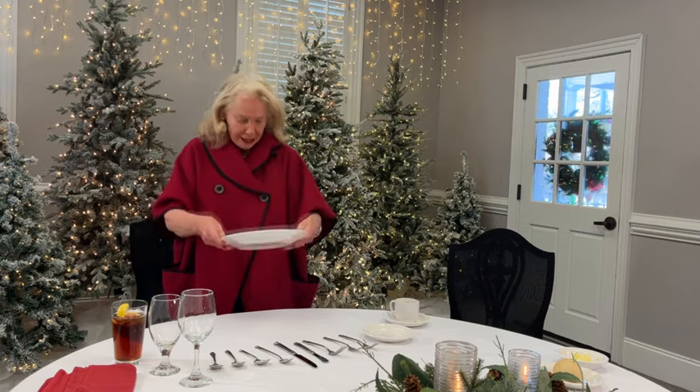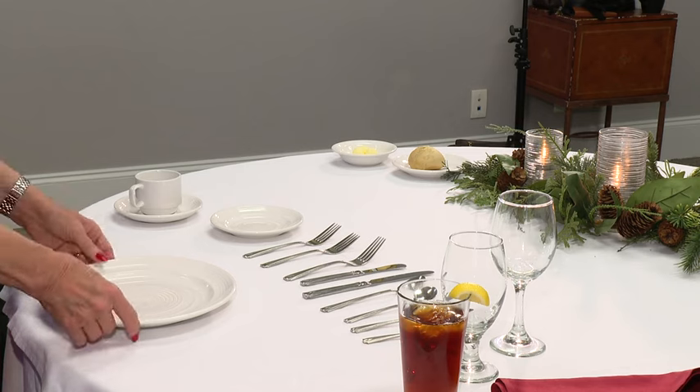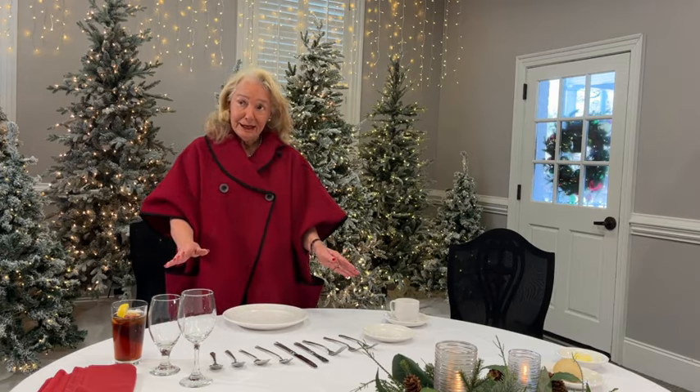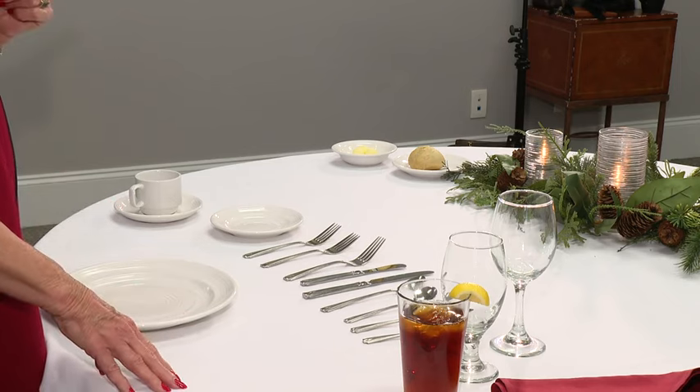Where do you put the plate? It's one inch from the edge of the table. And when it comes to a table setting, you have as much as 18 inches to work with per person.